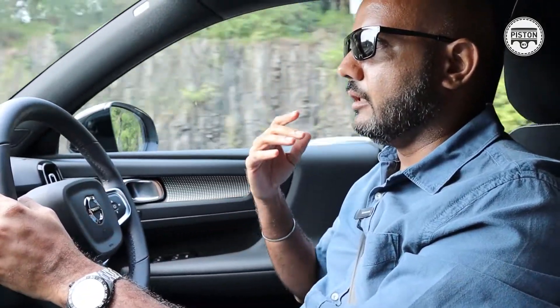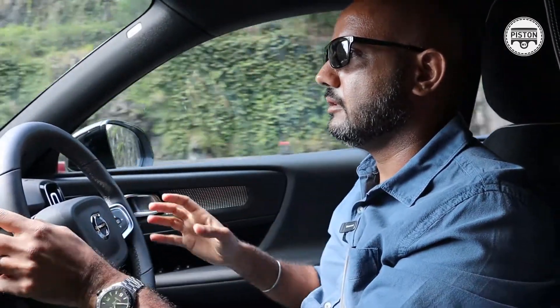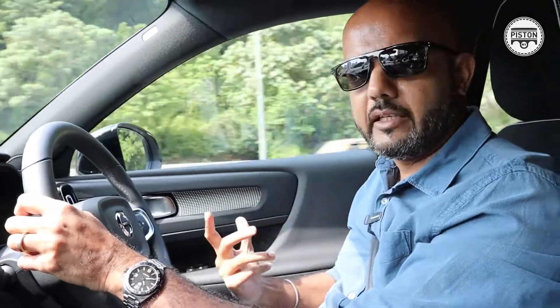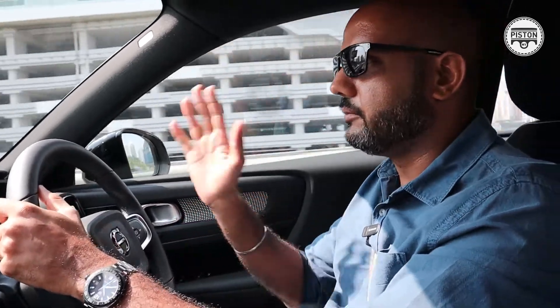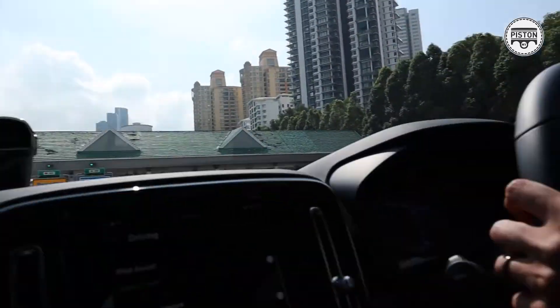It takes some getting used to — it's a bit confusing at first. When you're driving an all-electric car you've got so much instantaneous power, but at the same time you can bring it to a halt with that same pedal. You need to adjust your driving style to suit the car if you like to drive with one pedal drive mode on. The good thing is it de-complicates unnecessary complications of moving your feet around and it decreases your reaction time. Of course, in an emergency you can always step on the brake.